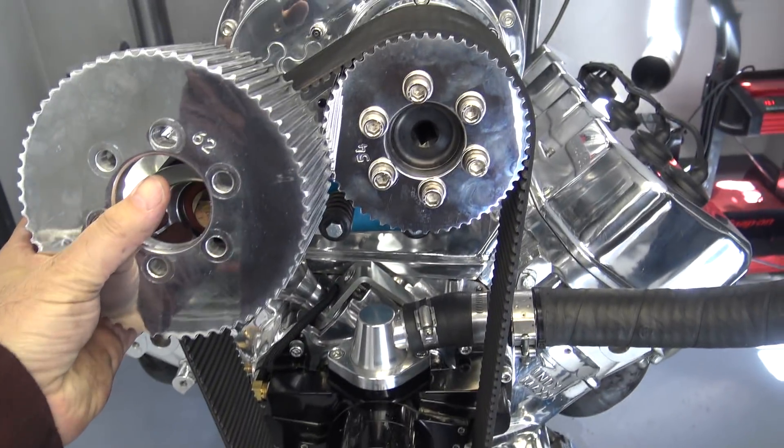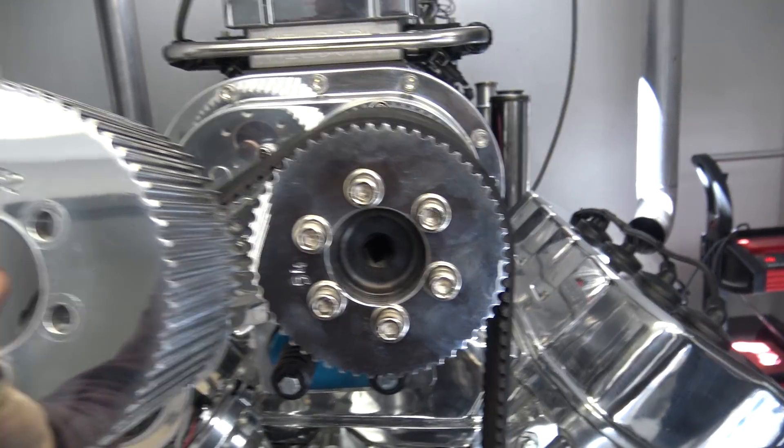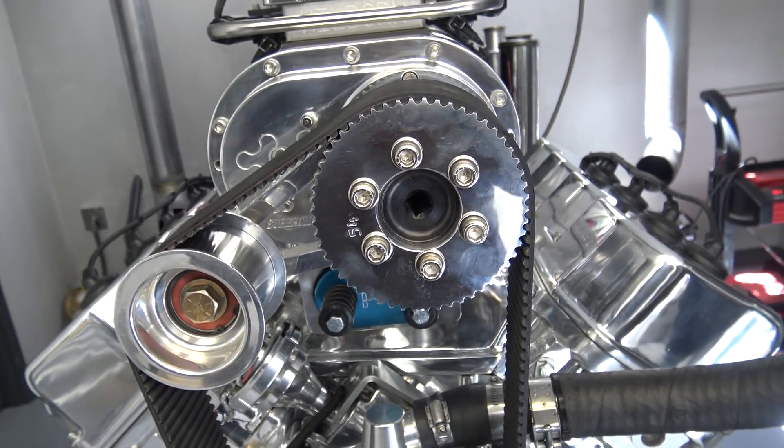So this is what we just did: went from a 62 to a 54 pulley, so we'll see what that gives us for boost. We're at like 8 pounds right now, and now we're going to turn it up a little bit.